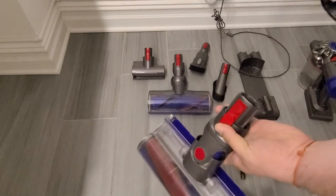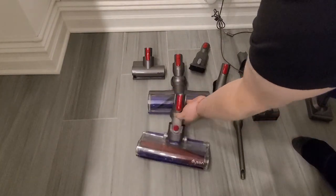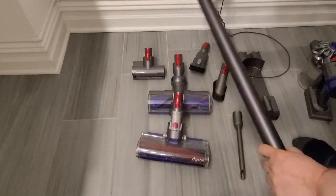You're able to disassemble it by just clicking this particular button in the middle so that you can store these particular items away.